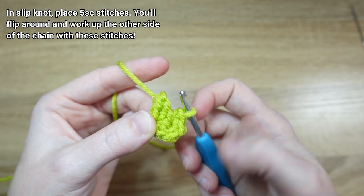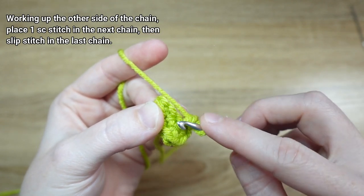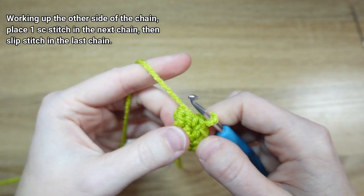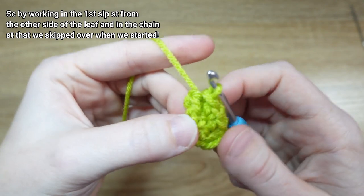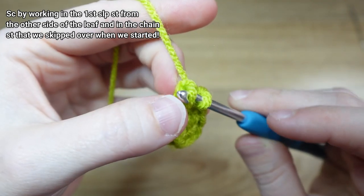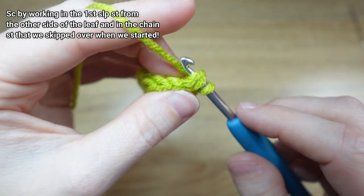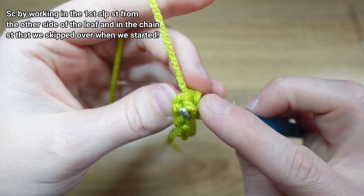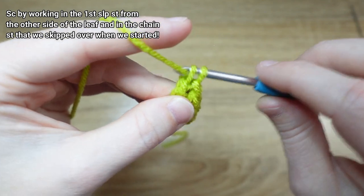To finish up the leaf, we're going to continue working the other side of the chain by placing a single crochet on the first stitch on this side — so we're mirroring what we did on the other side. Here's my first single crochet, and then in the last chain I'm going to slip stitch. Then to close off the top of the leaf, I like to add a single crochet stitch that takes the loop from the slip stitch and the chain that we skipped to turn, and single crochet those together — I find it gives a nice point to my leaf.